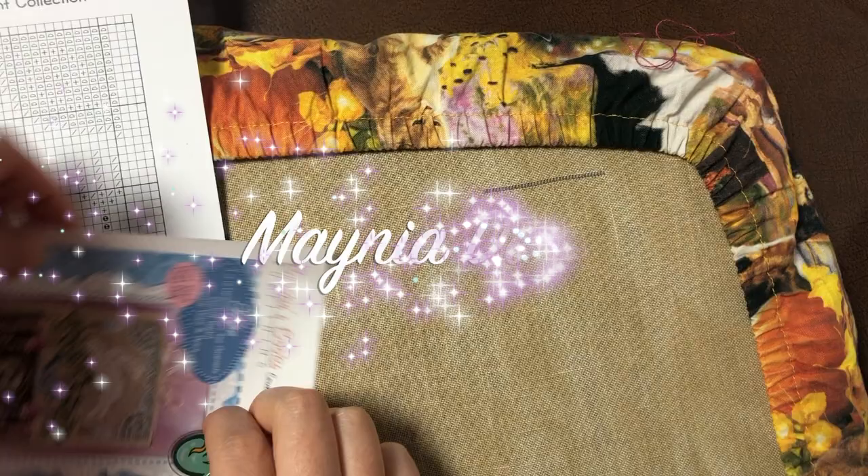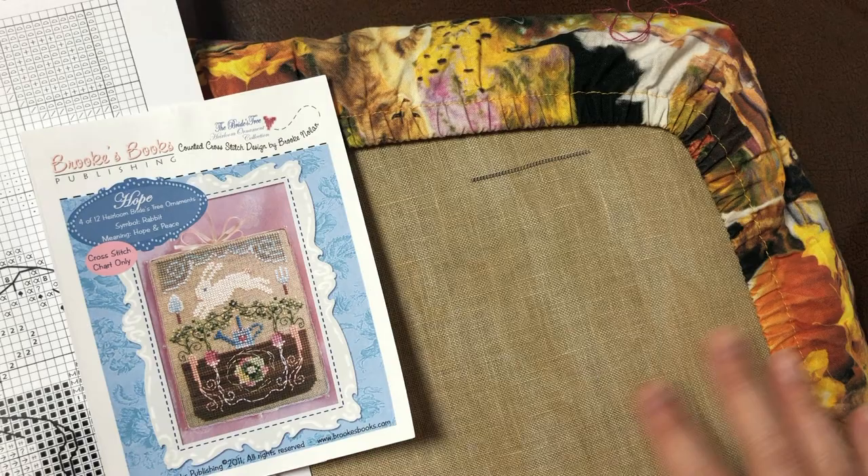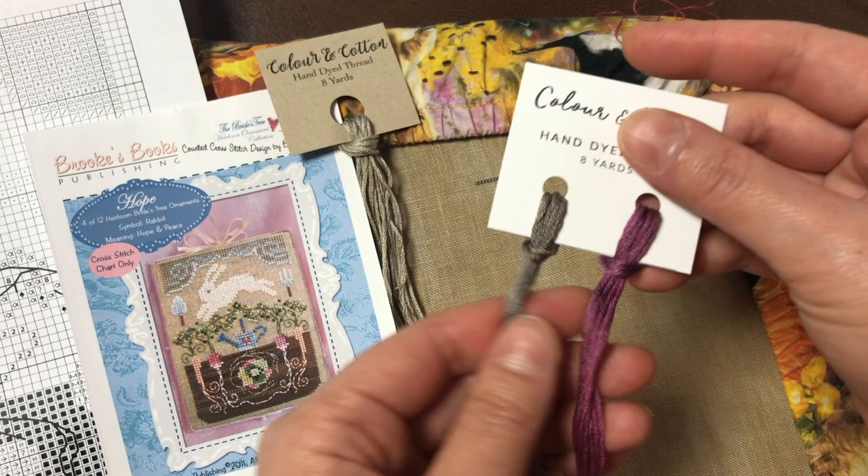Hi everyone, so it is actually the next day — Mania day 8. I had some work to do yesterday so I didn't get to stitch all that much. This is all I had done, and I actually decided to use a different color for this section. My original choice was too close to the fabric color so I ripped it out and started stitching with a new color — this one was a gift from Angela from Color and Cotton and doesn't have a name. I think this looks a lot better than my first choice, so I'm going to go with this one.